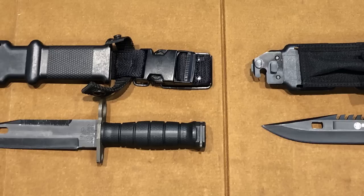Today on the table: the Ontario M9 Bayonet and the Smith & Wesson SW3B Bayonet. I'm making this video because when I was looking at bayonets, I was really not sure why the Smith & Wesson bayonet is so much cheaper than the Ontario M9 Bayonet.